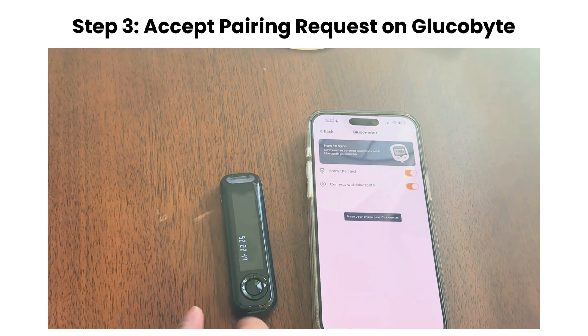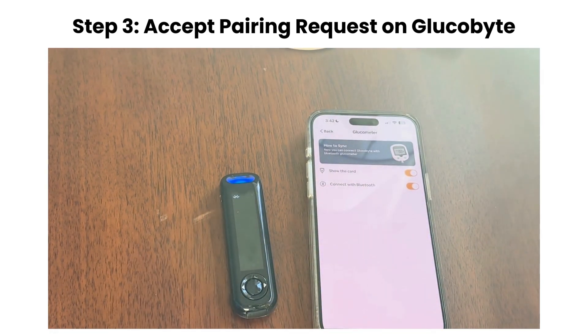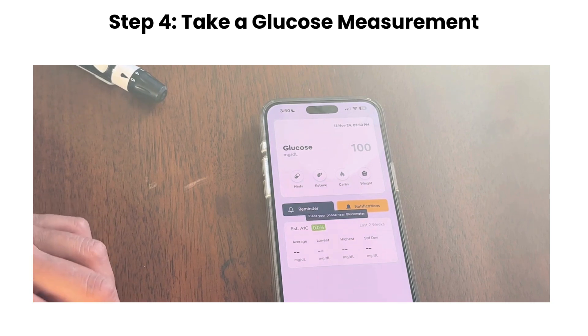On the Glucobyte app, you'll see a pairing request message. Tap OK, and once connected, you should see a success message on the device. Now take a glucose measurement, and the data will automatically transfer to Glucobyte, logging your result in the app seamlessly.